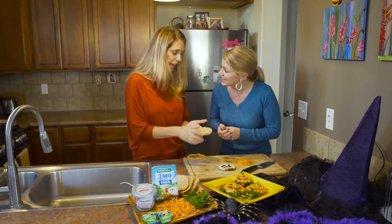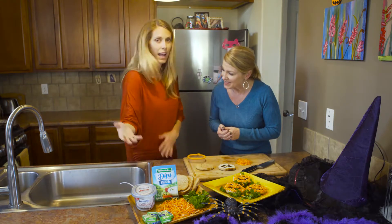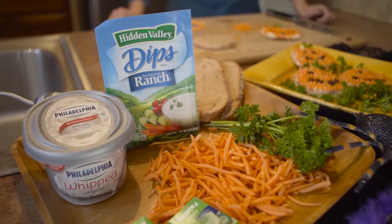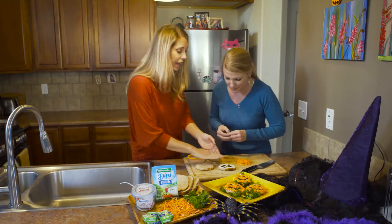The next step is going to be to mix cream cheese — I like that whipped cream cheese because it's soft and it mixes really nicely — with some Kraft ranch dip. Mix those together, let it sit for a little while, and then spread it on the pumpkin.